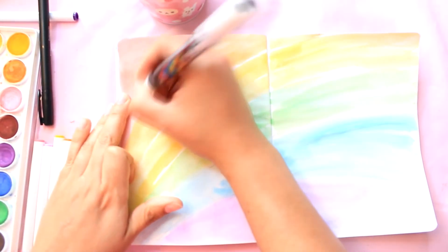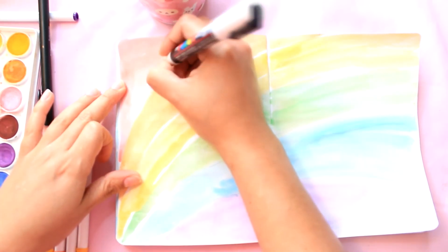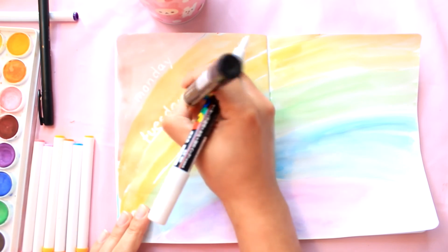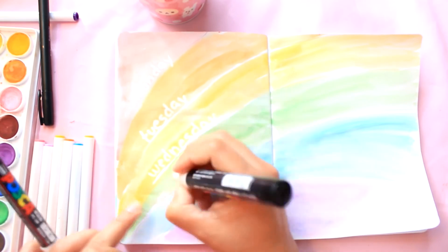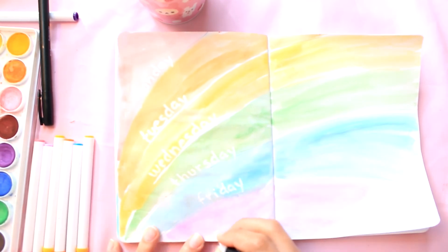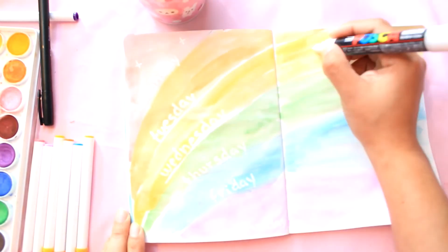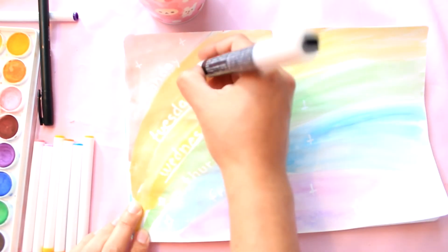I switched to Posca pens here because I feel they show up a little bit better, and I'm just writing the days of the week. For this one I did forget to write the numbers, so you can always add numbers or just leave it as is. Because it's a particularly special spread, I wanted to add more details, so I started adding lots of sparkles — different types of sparkles — all around the rainbow.